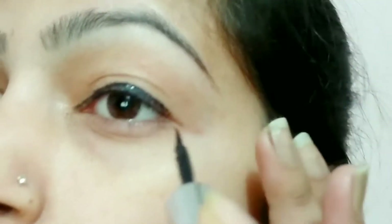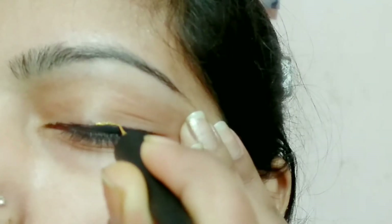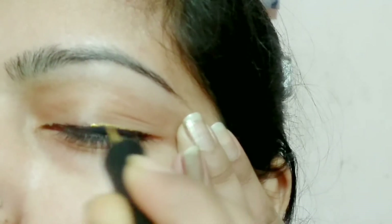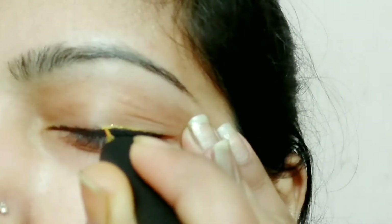For this eyeliner, you will need a simple eyeliner. Then you will need a gold, silver, or colorful eyeliner. Then you will need a black eyeliner on the center and on the top.